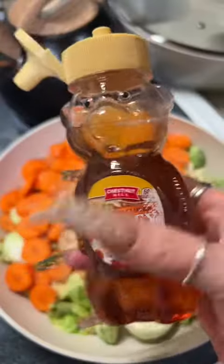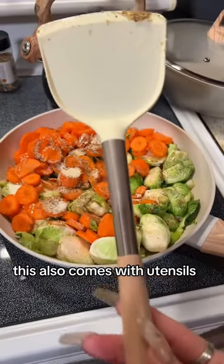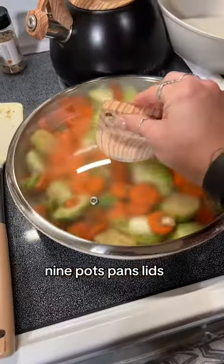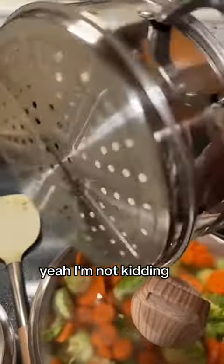Super duper impressed! Always put honey on your brussels sprouts — so good. This also comes with utensils: three utensils, nine pots, pans, and lids. It is amazing. It even comes with a strainer — I'm not kidding!